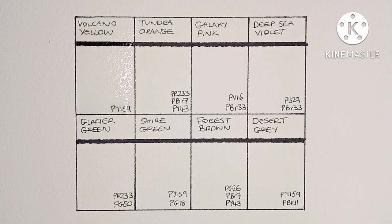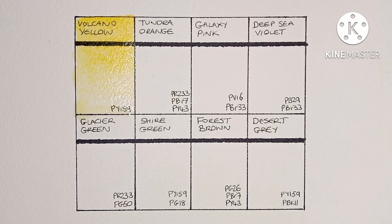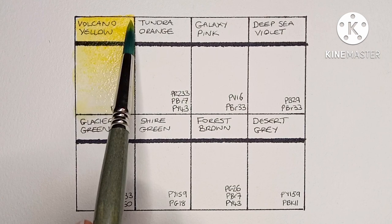The first color comes from the Volcano set — it's Volcano Yellow, made from PY159. This one's not very easy to re-wet. I think I remember trying this pigment recently in my Winsor & Newton swatching series; I think they use it for their Lemon Yellow Deep. It's definitely more lemony in that paint than in this one.